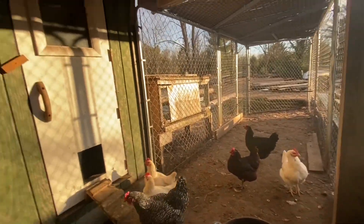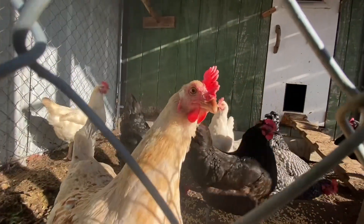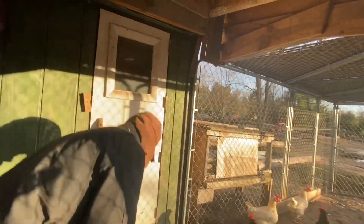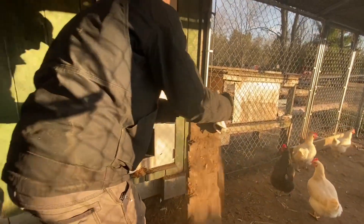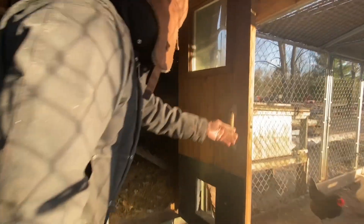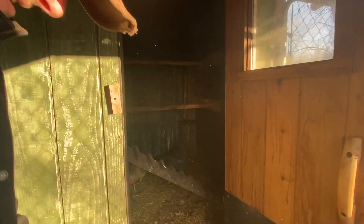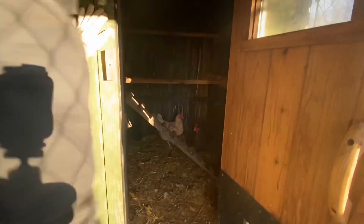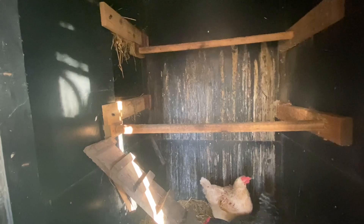I've got a couple of chickens in there right now, and a little ladder to make it easier for them to get up onto the roost.